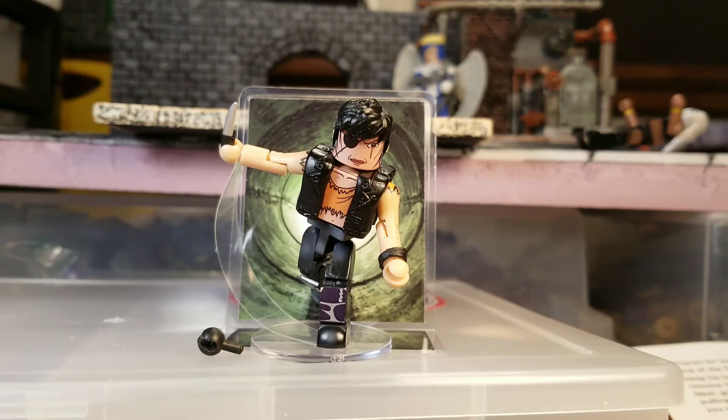So far that's three that I know we're getting: this one, we got Callisto from the Morlocks, we're getting Black Tom, and we're getting Nuke. Three amazing choices. Anyways, this is Callisto — this is what she comes with.